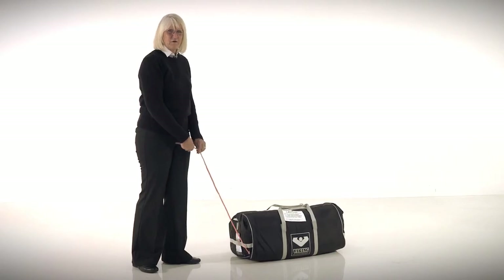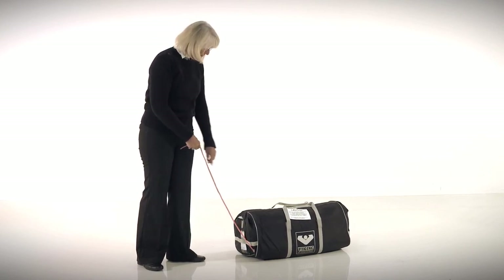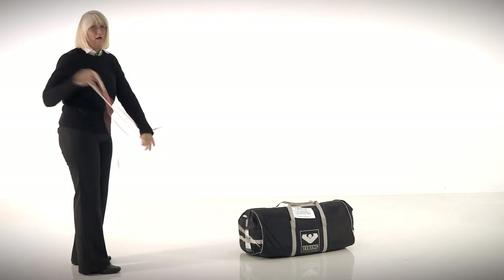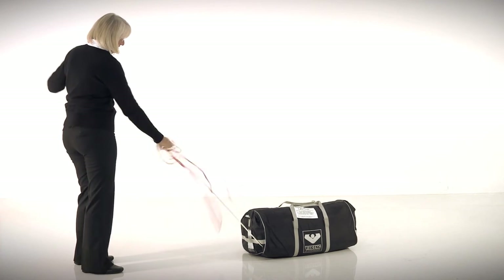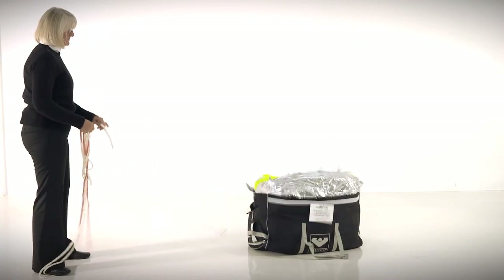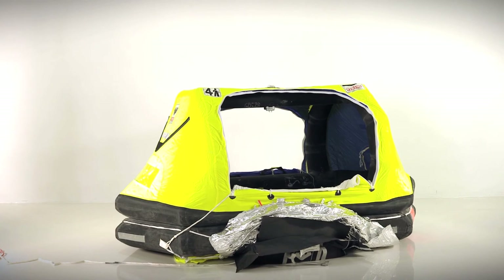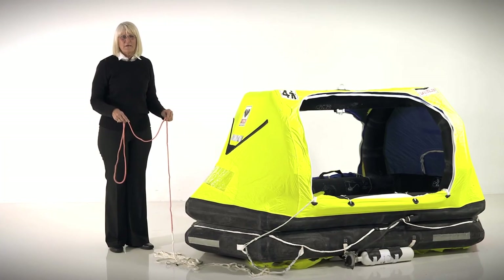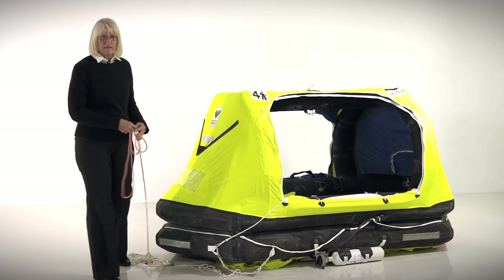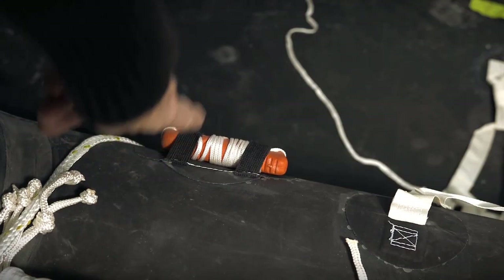When deploying your life raft, grab the red line coming out of one end of the valise and tie it off to a strong point on board your boat, preferably a cleat. There's 30 feet of line (10 meters) inside the bag — pull until you get to the end of the line, then give it a swift tug. Once your life raft is deployed, pick up the same red line, pull the life raft over to you, and jump in — try to stay dry. Do not cut yourself away unless the boat is on fire or sinking; if it is, there's a knife right inside the opening.